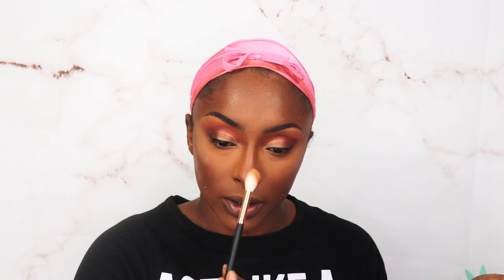My fan is from Amazon and will be linked below — it comes in handy. The packaging is super cute — they have a light, peach, and brown shade. I'm going to run all three. It's a little icy and patchy. When it's too icy it looks ashy, so I'm going to take a little bit of the center color and place it to tone it down.